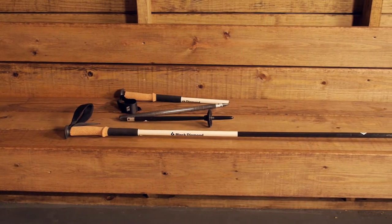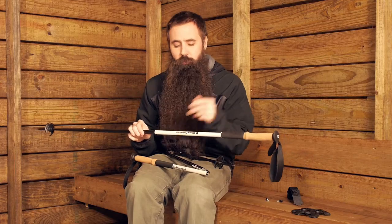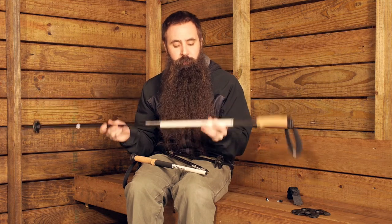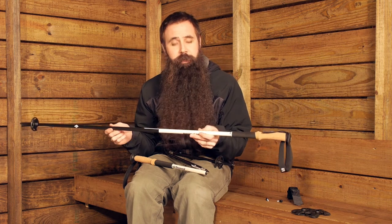In the Black Diamond Alpine Carbon Z Trekking Pole you get year-round performance with lightweight but durable carbon construction, swappable baskets that work well in snow and softer surfaces, really nice cork grips, and that collapsibility that makes these streamlined options for hiking, mountaineering, and backpacking.